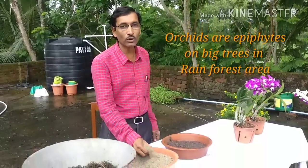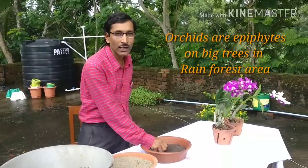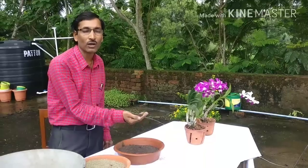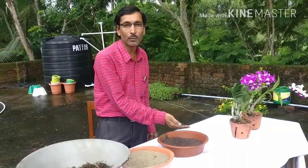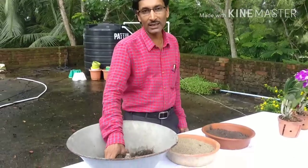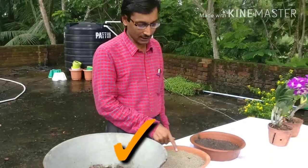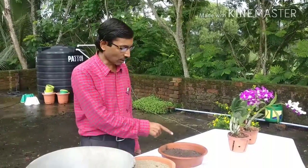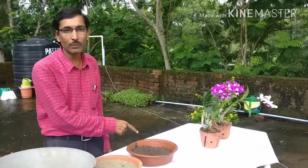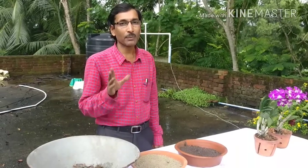Orchids don't thrive in soil. Don't use soil as a potting mixture, and don't use any kind of compost — vermicompost, leaf mold, or any kind of potting compost — in the potting mix. You can use those five ingredients, but don't use garden soil or any kind of compost. If you use soil or compost in the potting mix, you will lose your plant — the roots will be suffocated and the plant will die.